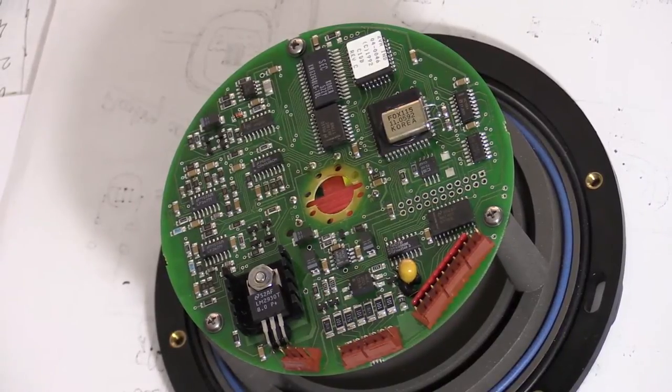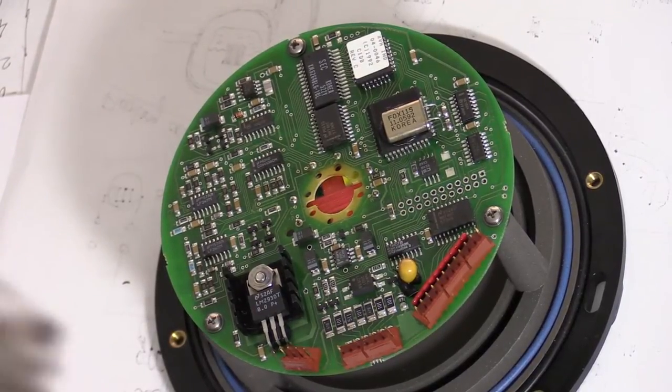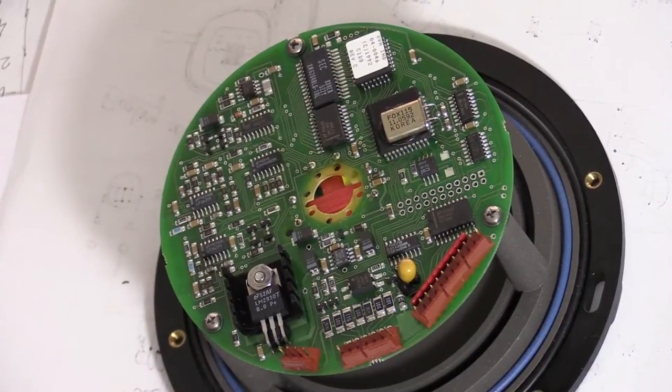There is an 11 MHz oscillator on the board; I don't really want to lift it to see what microcontroller is underneath. Actually, very little is done inside the microcontroller itself — most of the interesting circuit is in the area where the signal from the pickup coil is processed.